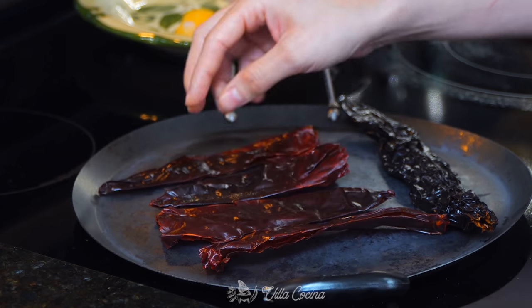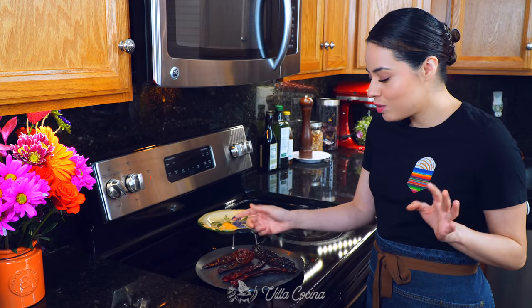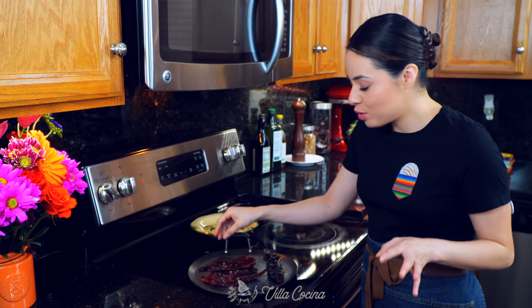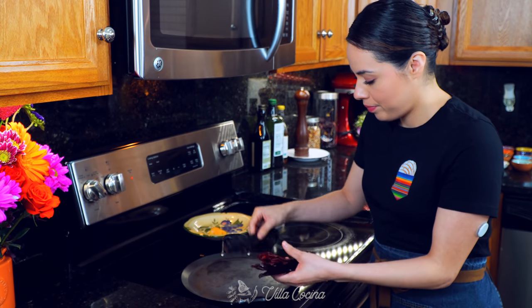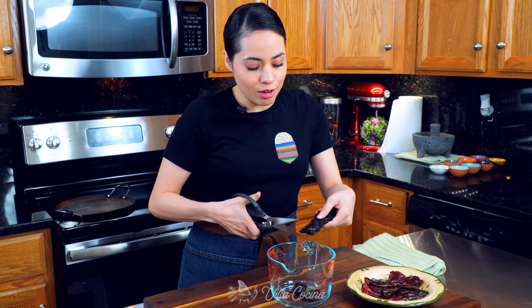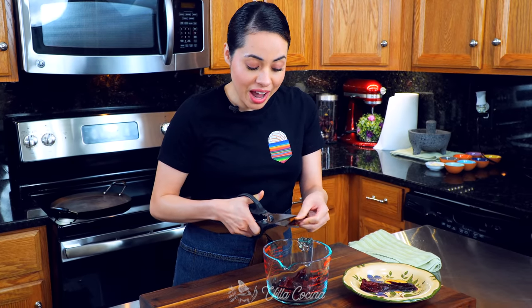What you want is for the peppers to release that beautiful fragrance, and as soon as they start to do that, we're going to remove them. I can smell these already and they're hot on both sides. Go ahead and remove them. At this point, let's rinse them. I've rinsed the dried peppers. Now we're going to cut them into bite-sized pieces, place them inside a large container, and add enough water to cover them so they rehydrate. This process takes about five minutes.